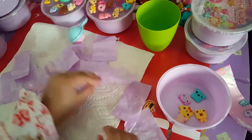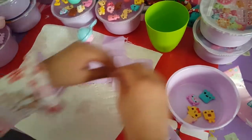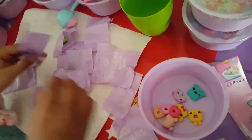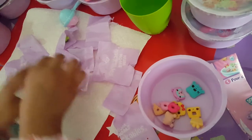Pop another one, and let's pop some more. Got some more bags popping in.